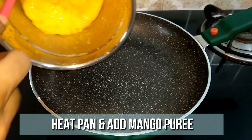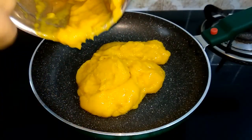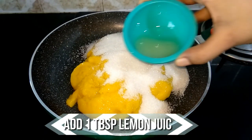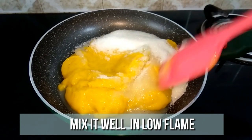Heat a pan and transfer the mango puree to it. Add half cup of sugar and a tablespoon of lemon juice. Mix it well in low flame.